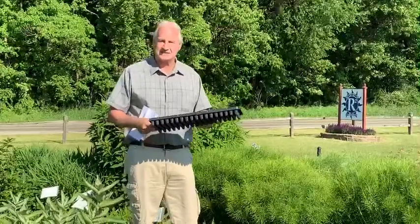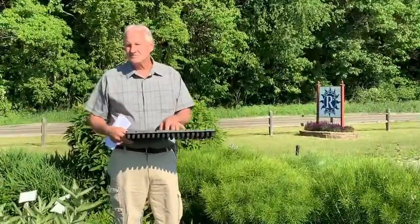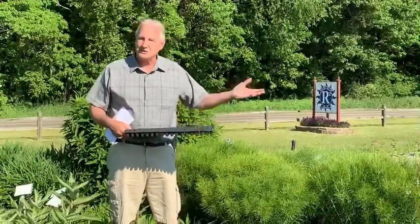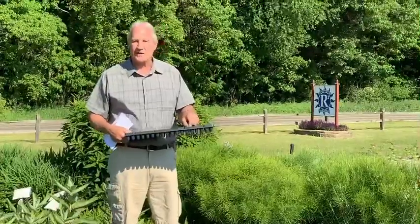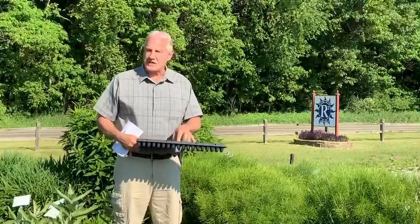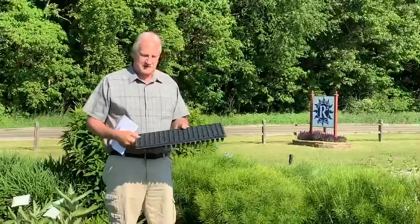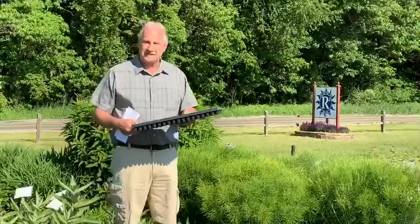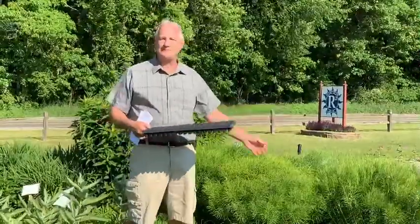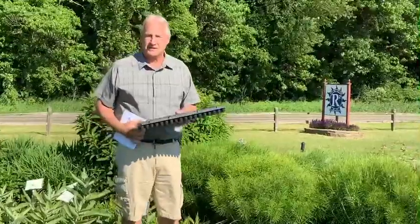One of the drawbacks of putting a new tray density into the market is it's not standard. Plug extractors usually are based around a 128 tray, a 144, or a 288. So the advantage of this tray is that the way it's designed, you really don't need to use a plug extractor. Plug extractors make it a little bit easier, but because of the root development in this tray, it does fine without one. There are always a few crops that you would benefit from it, but most of my growers don't even use a plug extractor with this tray.